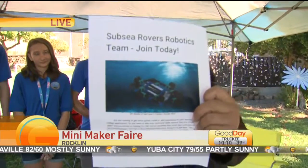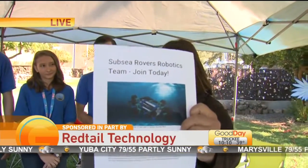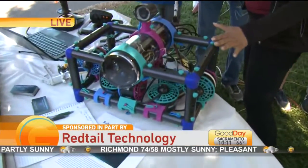We're going to do it — here's our whole team. Hi, team! I'm going to start here. Tell us what this is. This is our ROV.